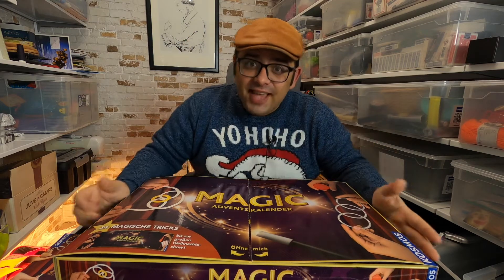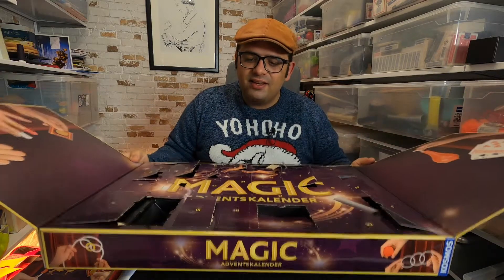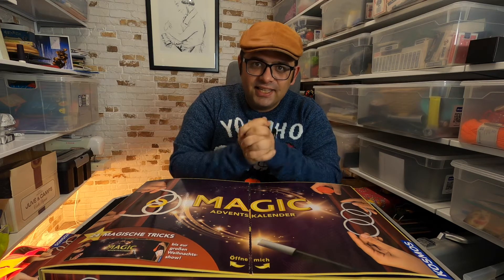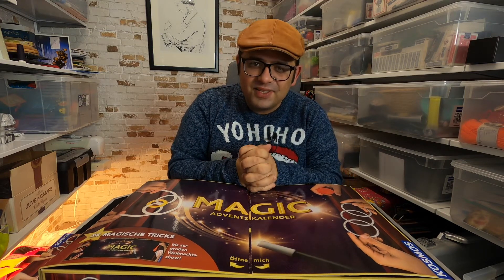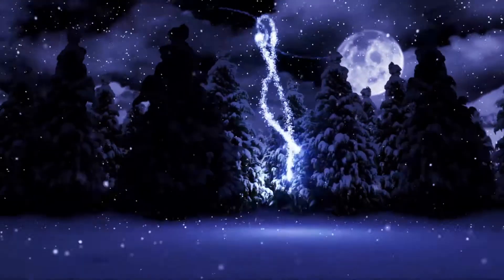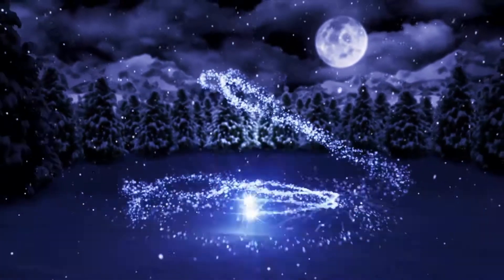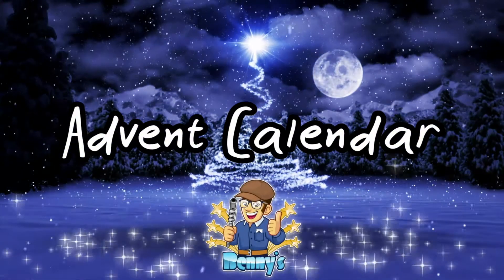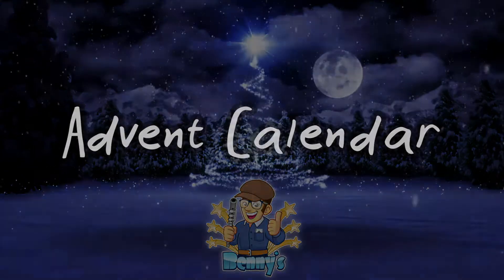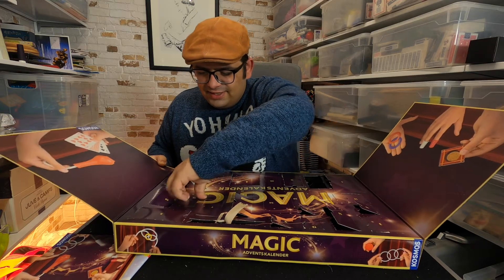Hi, my name is Benny and welcome to my channel. It's been 18 days now that I open a door every day for my advent calendar, and today I will open door number 19. If you want to know what's inside, then stay tuned!